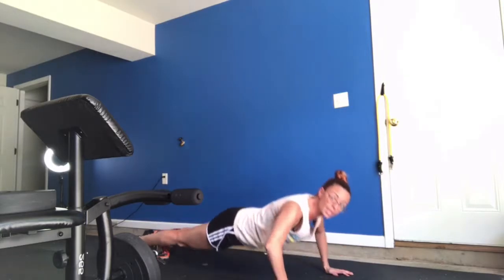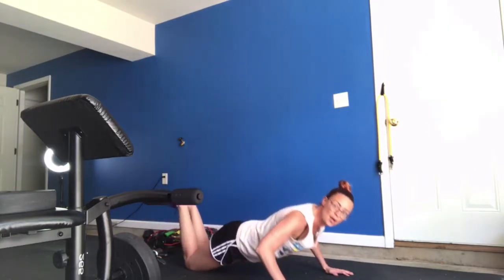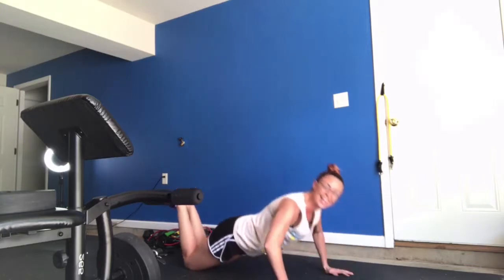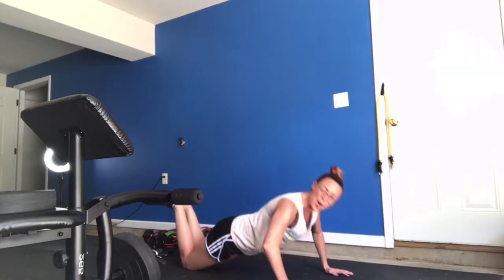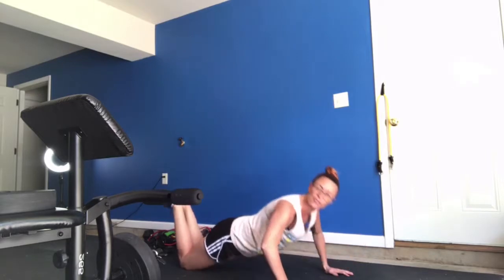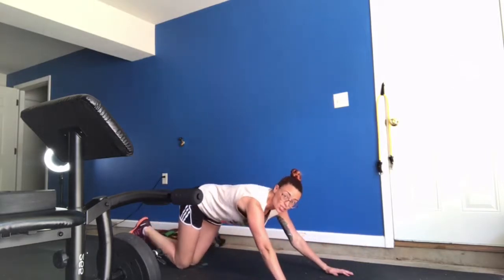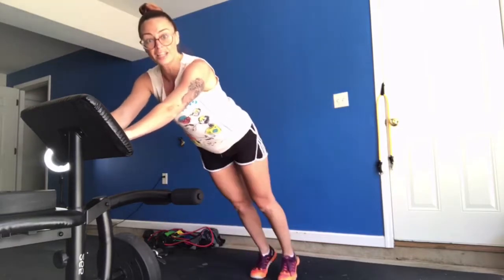If you can't do the full push-up, drop your knees to the ground — chest to the ground, push yourself back up. It should be a controlled movement, full control. If you can't do that, you can use anything: a countertop, a tabletop. I'm using my bench, so you just have your hands on an elevated surface.